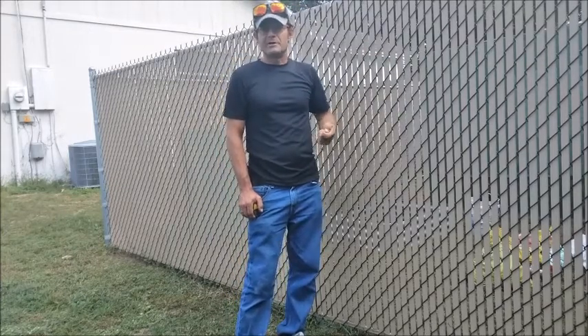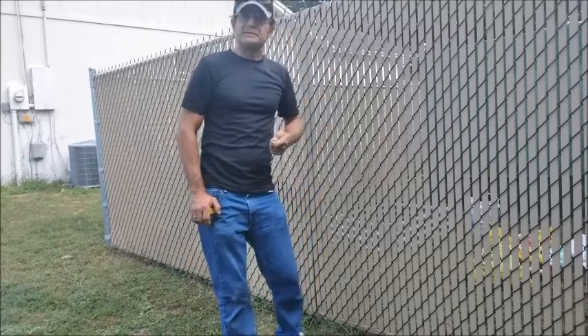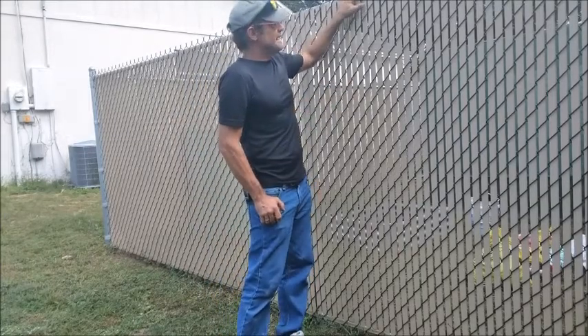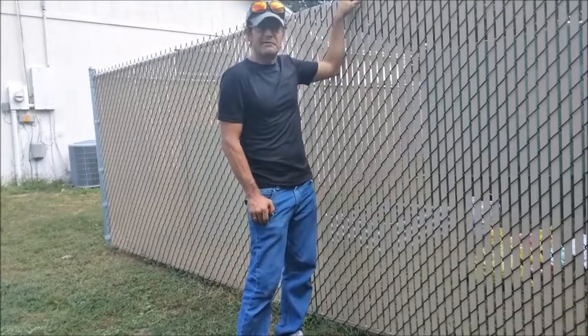When you install the fence you want to make sure your poles are 3 feet deep in the ground and that you put at least 120 pounds of concrete on them. Make sure the wire is good and tight. And then when you insert the slats, it gives you an elevated level of security and privacy for your family.